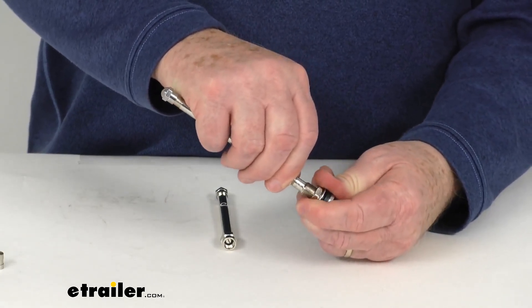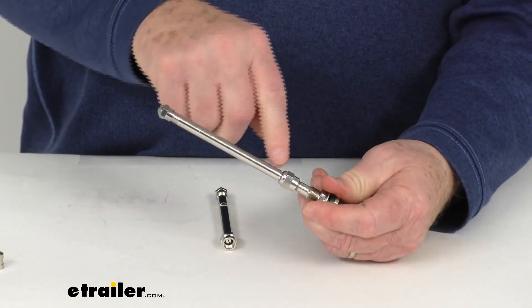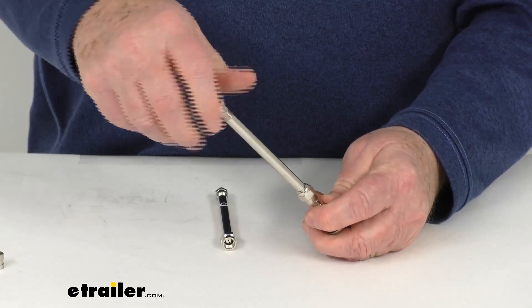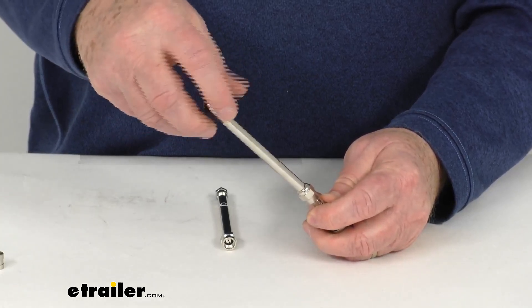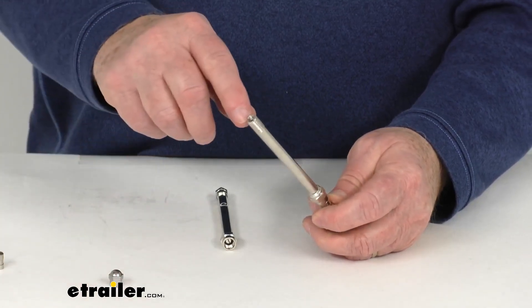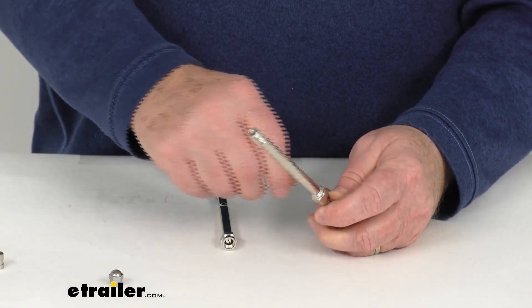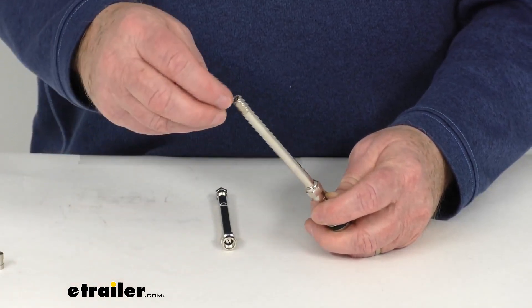You do want to make sure to tighten it all the way, so it'll put pressure on the valve to open it down here, and then you'll control it from up here. So now when you go to add air or check your pressure, the Schrader valve right up here — when you push that valve down in, it'll push that one down and you'll be able to access your air pressure.